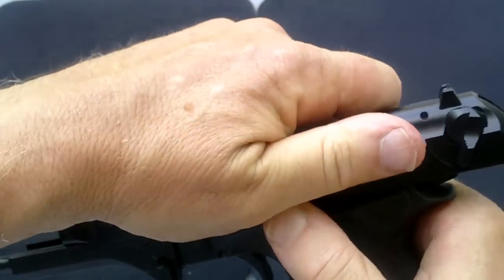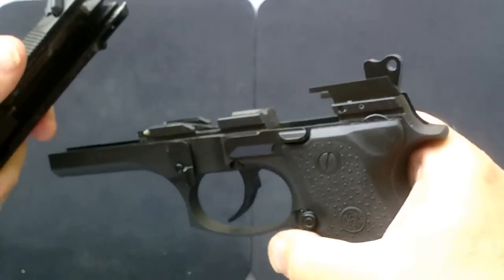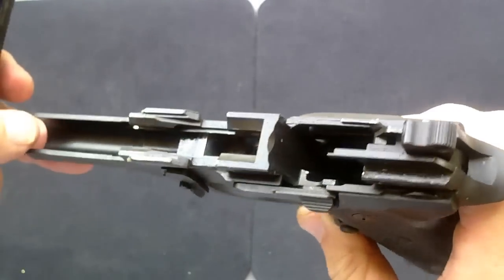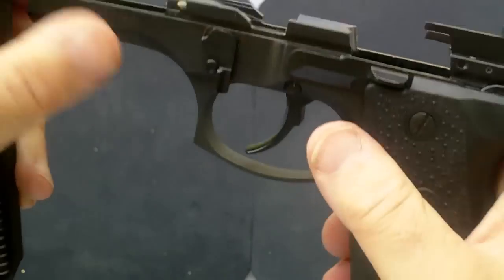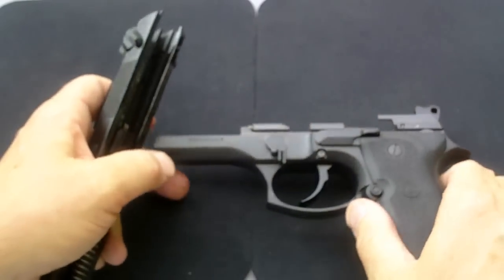Hanging on to the slide, you're going to release and off she comes. Pretty simple. You depress this and you rotate this lever right here — the takedown lever — and you're all done.